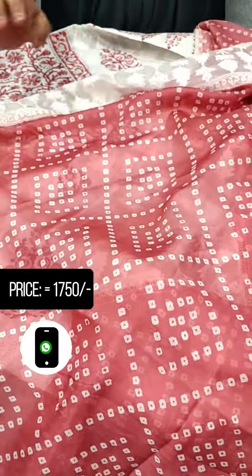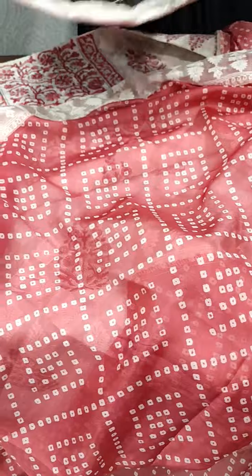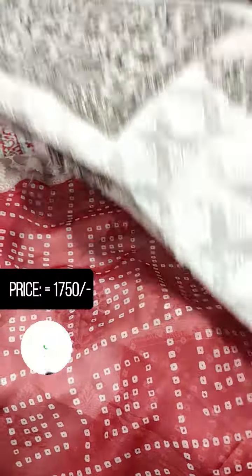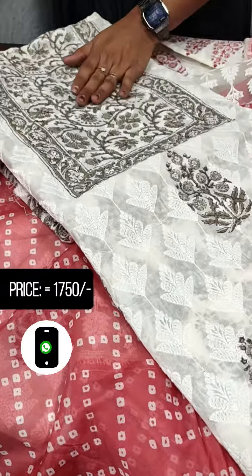We have a white and peach color tone. Next, we have a gray color — a white and gray tone with the same pattern. The back side is a full print.